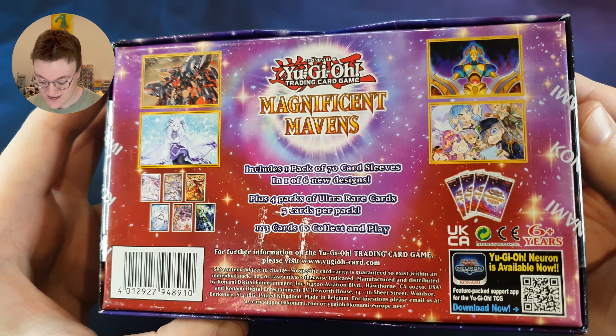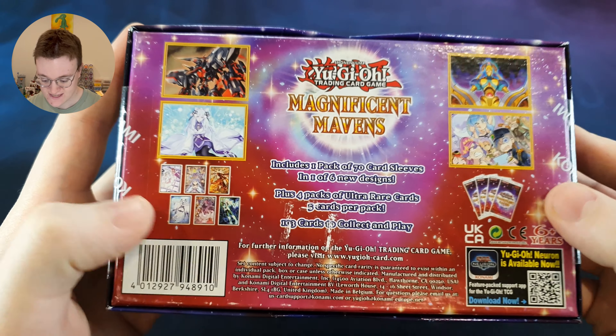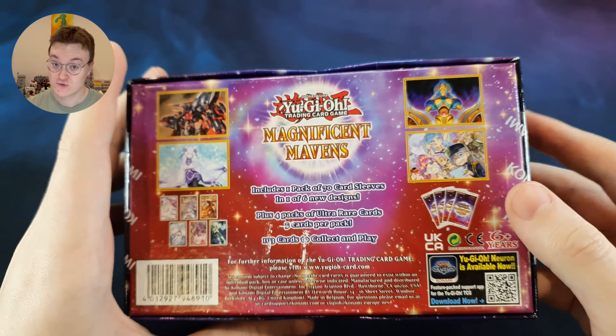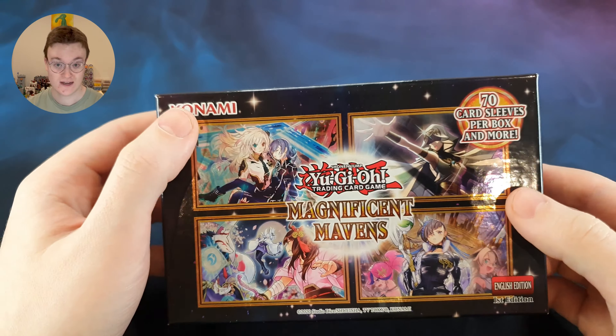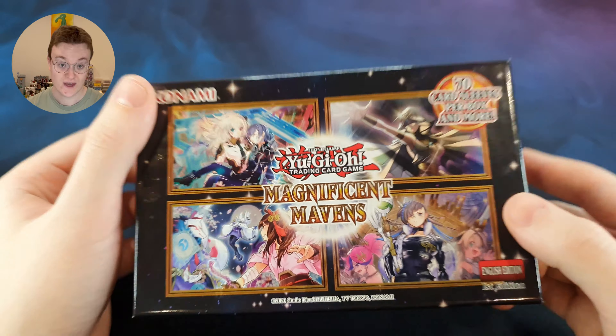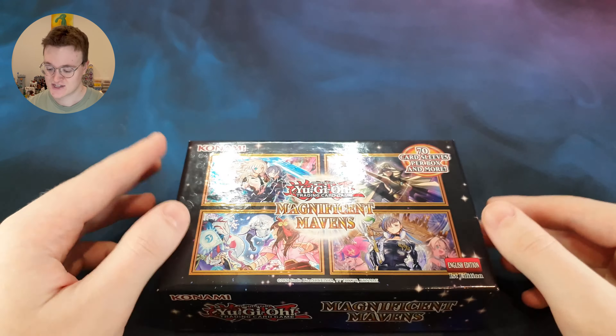In this you get 70 card sleeves, which are very, very cool with different designs — one of the new six designs. And you get four packs of ultra rare cards. Then you can also get either the Pharaoh's Secret Rare, the Secret Pharaoh's Rare, or the Ultra Pharaoh's Rare. Those are the cards that are worth pretty pennies. Let's give it a go and see what we can get.